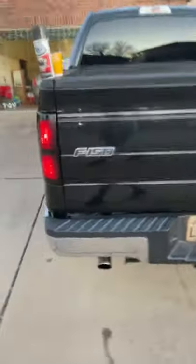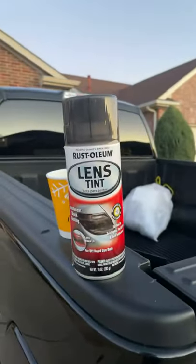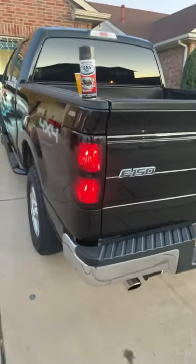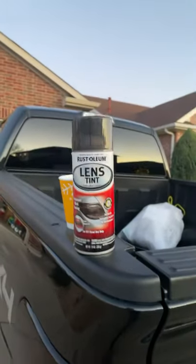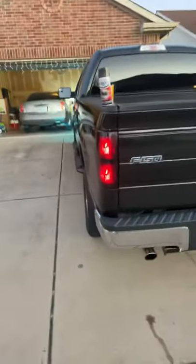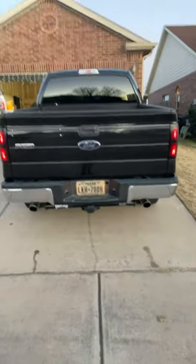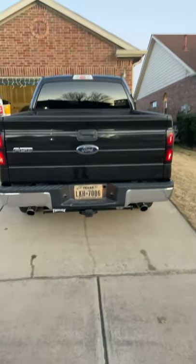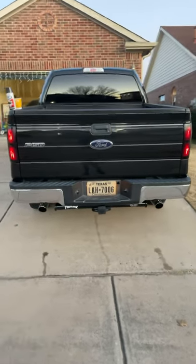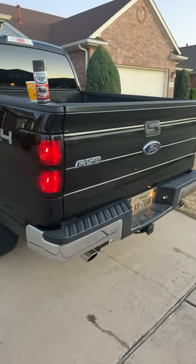I would kind of do your research, do your homework on these tint sprays for your headlights or taillights or whatever you want to spray, because this Rust-Oleum spray is a little thicker than others. She looks pretty good. I can't wait to check it out tomorrow morning before I go to work. I kind of sprayed the right side a little more than the left, so it looks a little darker, but maybe I'm just overthinking it. Other than that, it's not that bad. I'm glad you guys tuned in today — I appreciate it. Check you guys next time.